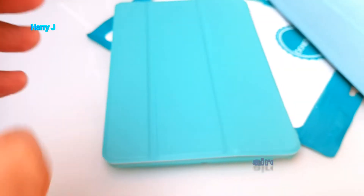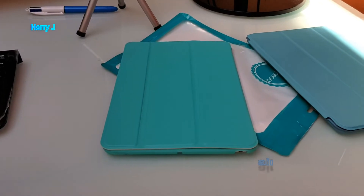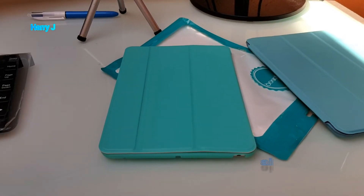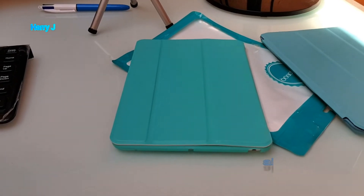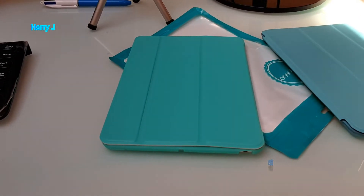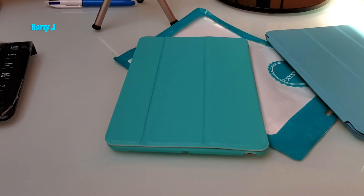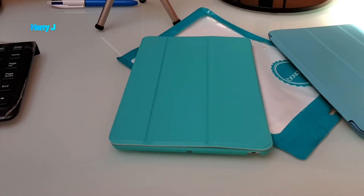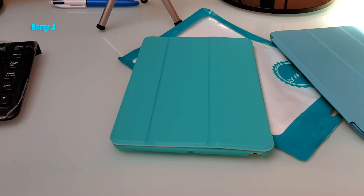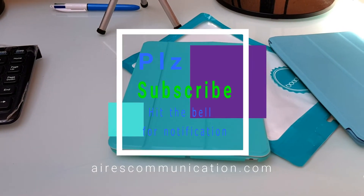So this is the unboxing and brief review of the Apple iPad mini 2 cover — it could also be for versions one and three. If you like this video please subscribe to my channel, and if you enjoyed this segment please give me a like. For more information go to iris communication at www.iriscommunication.com. Take care, till then, bye bye.